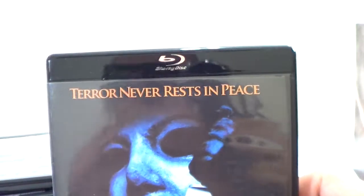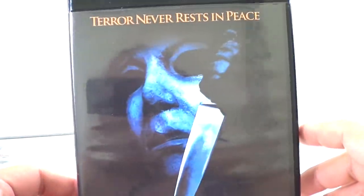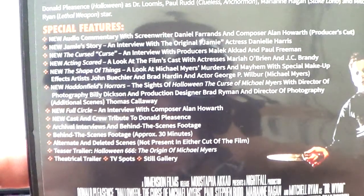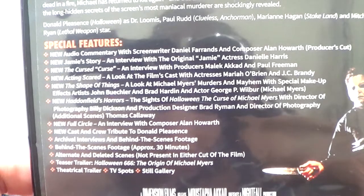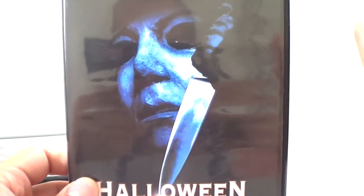I'm missing Halloween 6 — I was watching it not too long ago. Here it is: Halloween — The Curse of Michael Myers. This is the main one I wanted in this set. Original poster: 'Terror never rests in peace.' The back has a lot of special features: behind-the-scenes footage, new interviews, alternate and deleted scenes. This one is a two-disc set.